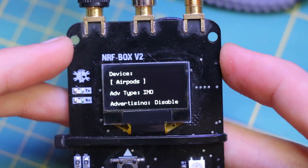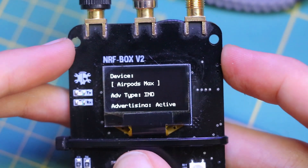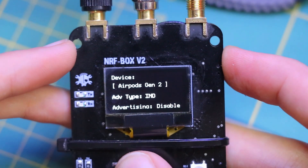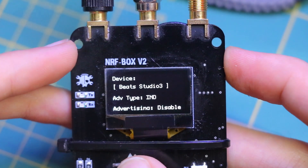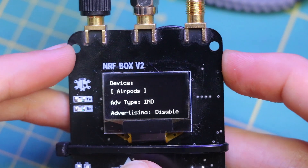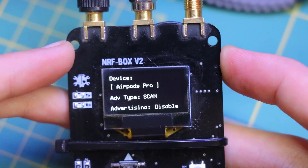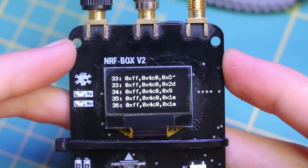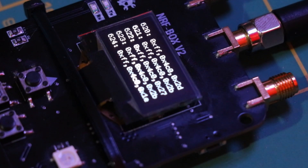The BLE spoofer mimics or replicates Bluetooth Low Energy signals, effectively pretending to be another BLE device. A common application is in pen testing, where the goal is to test the robustness of the device authentication mechanism and ensure that devices only connect to trusted counterparts. This can be used to simulate an attack where an attacker impersonates a legitimate device. Sour Apple typically refers to a specific attack that targets Apple devices. Security researchers use this feature to demonstrate how certain Apple devices might be vulnerable to Bluetooth-based attacks.